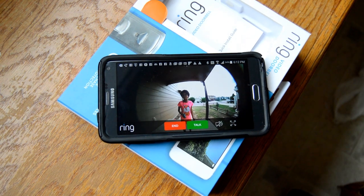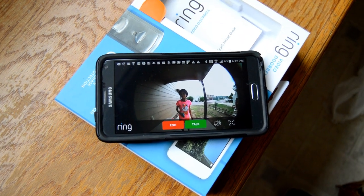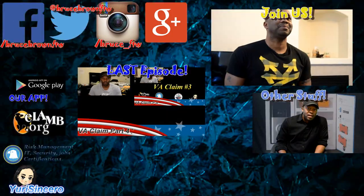The last thing we did was test it to make sure it worked, and it looks like it's working just fine.